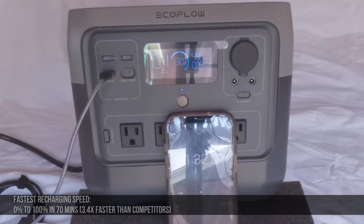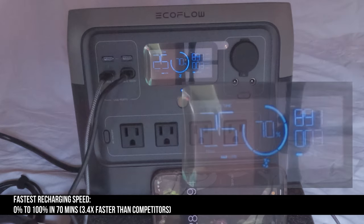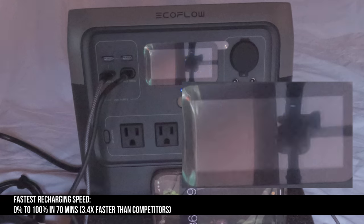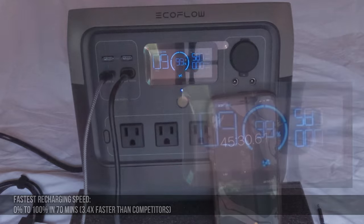The EcoFlow River 2 Pro has a massive AC power input. As you can see here, it's recharging at close to 900 watts continuously. This means that it will go from zero to one hundred percent in less than 70 minutes.